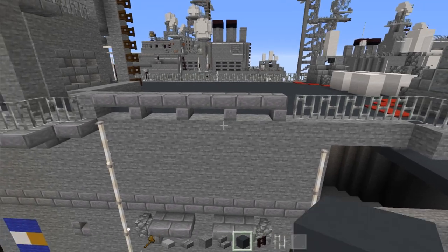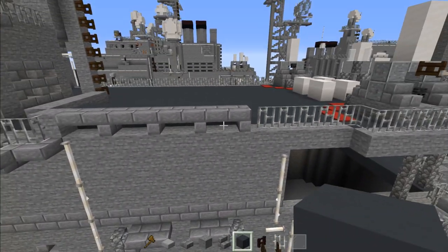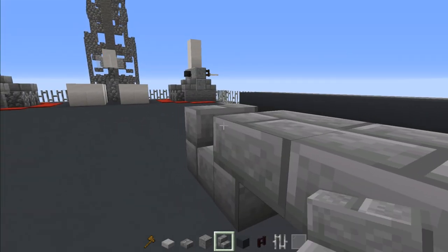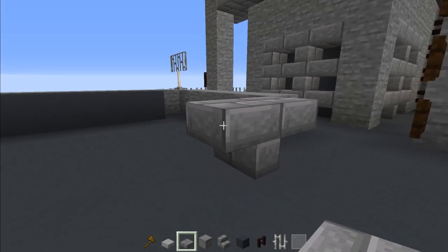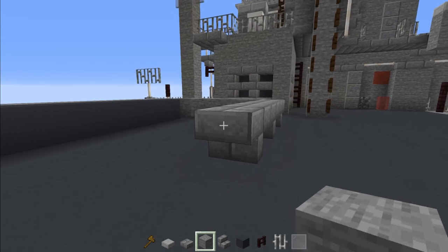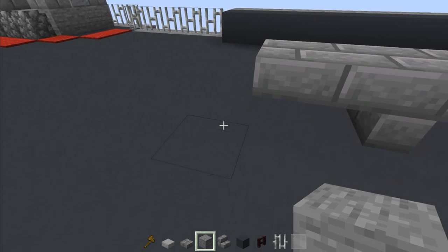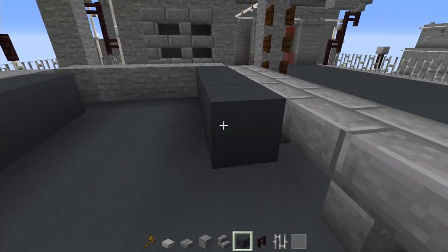Add a stone brick slab here, then stone brick stairs upside down. Do the same thing three more times so we have four of these holes. Fill the inside with gray concrete. Then move up on this side — add stone brick slab and stone brick stairs, with the stairs facing the other direction. Add stone brick slab, stone brick stairs, stone brick slab, stone brick stairs, stone brick slab — four holes total. Add stone next door and fill the inside with gray concrete.